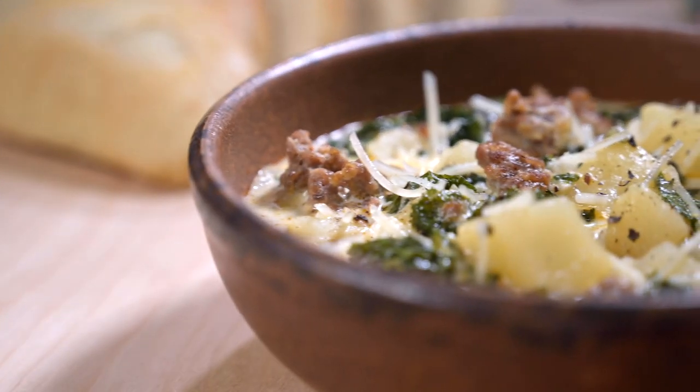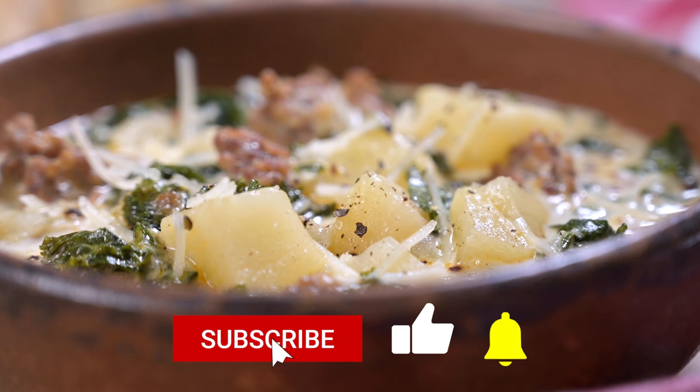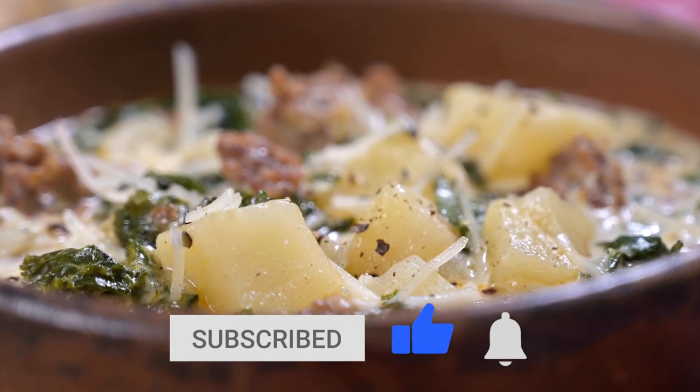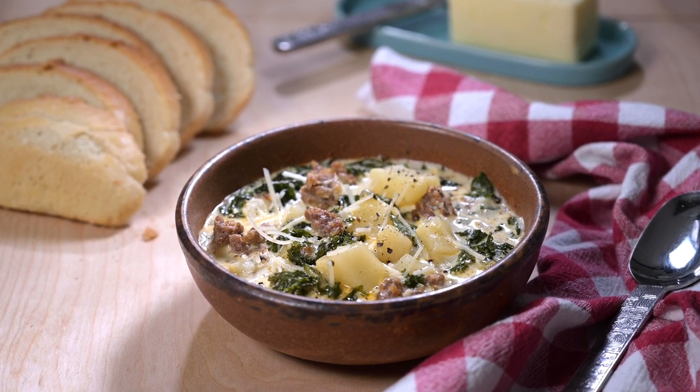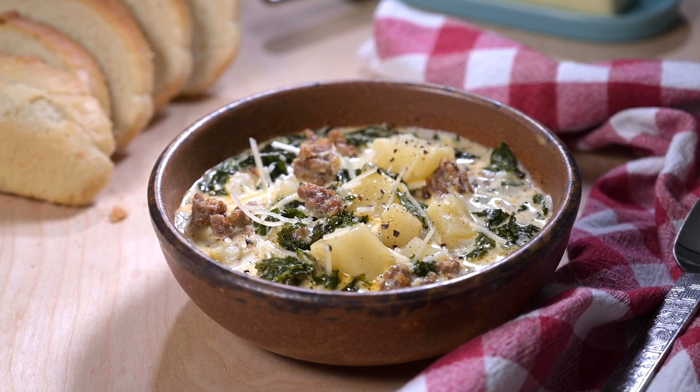Thanks so much for checking out my video. I post one new recipe every week, so be sure to subscribe, give it a thumbs up, and hit that notification bell so you don't miss them. You can also follow me at Marci Inspired on Instagram and Facebook. Until next time, blessings from my kitchen to yours.